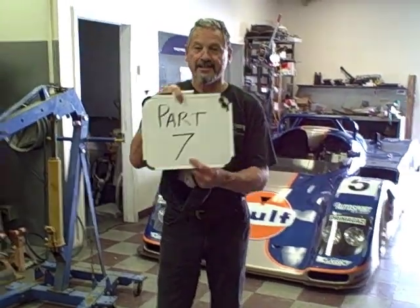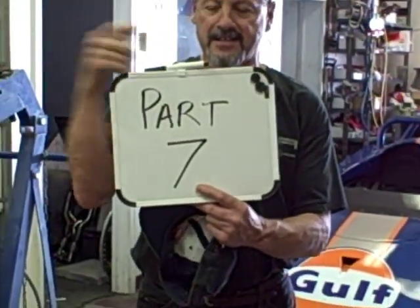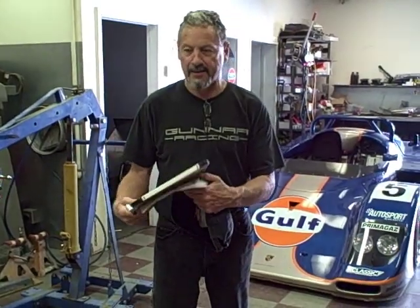Here we are. We're on seven — Update Seven, Restoration Part Seven. Anyway, welcome back.